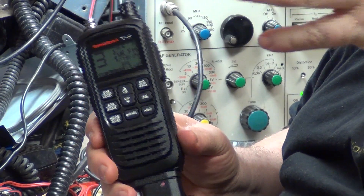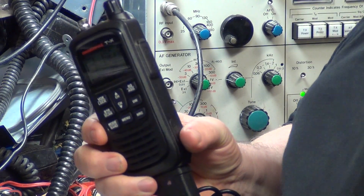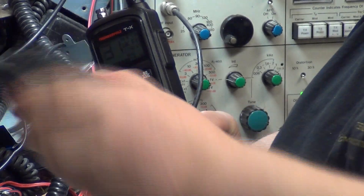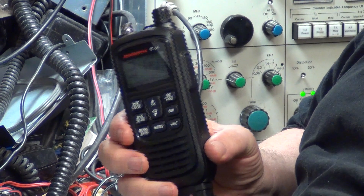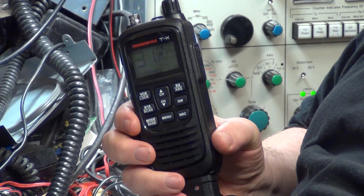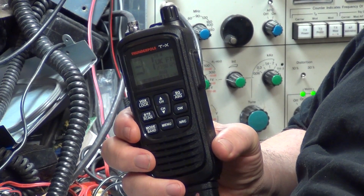I've done the field test and it's worked the best of any handheld. It's actually worked better than the President Randy 3, in comparison to 1980s ones with big telescopic aerials which are always going to work better, like the Realistic and the Bannertone Long Ranger series.